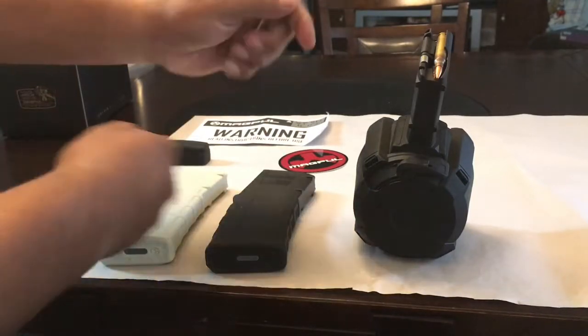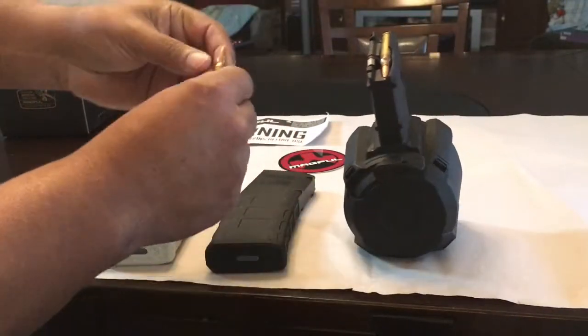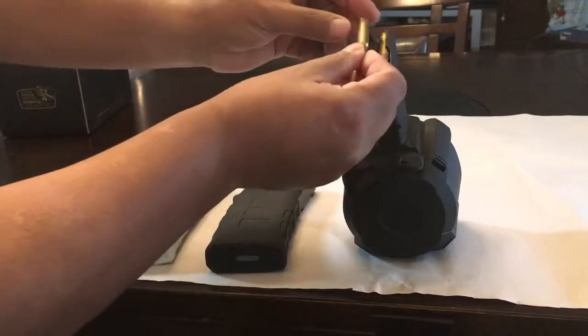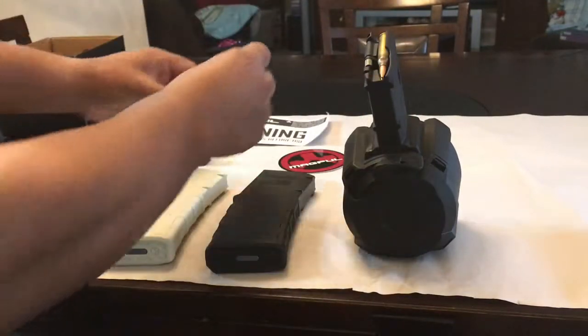Right now it's loaded with 5.56, but you can use .223 rounds. It's basically about the same size, but you can use .223.